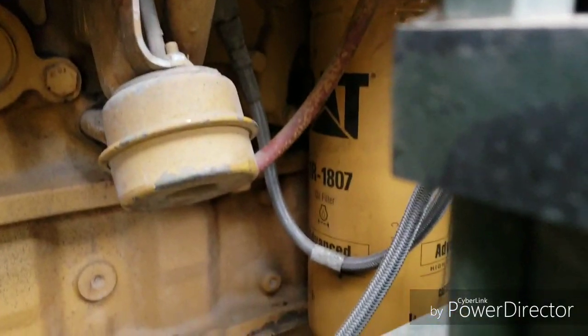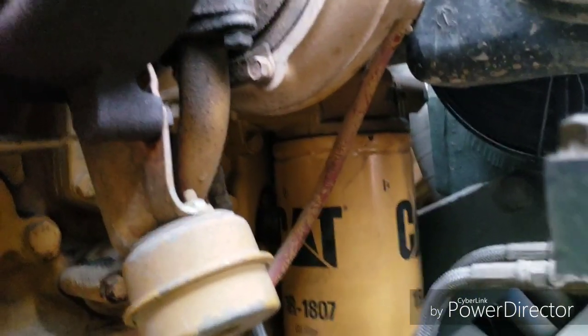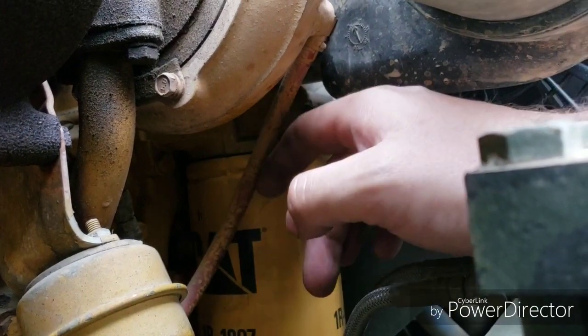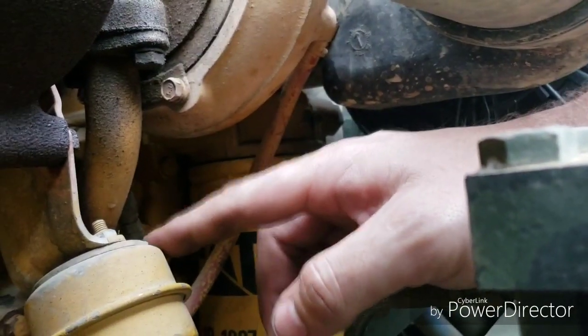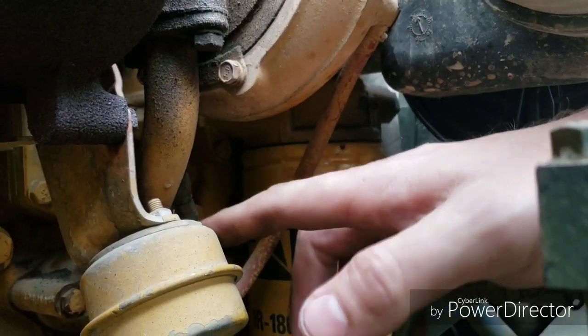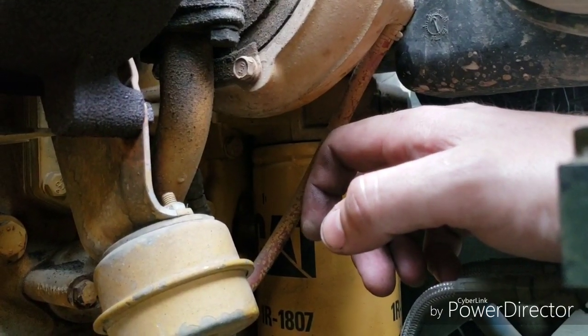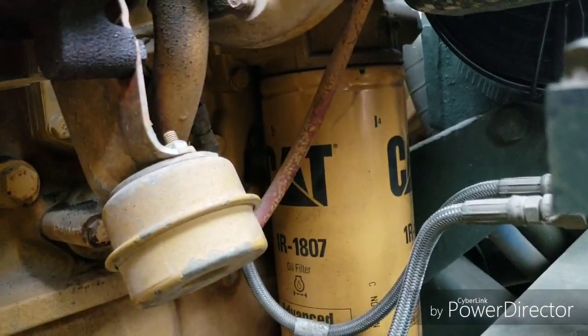Alright folks, still on a 3116. Another trick you can do is cut this line right here in half, put your bolt in each end of it. It'll keep your wastegate from opening too easily. It'll keep more boost pressure — 4 or 5 more pounds of boost you can get out of it.